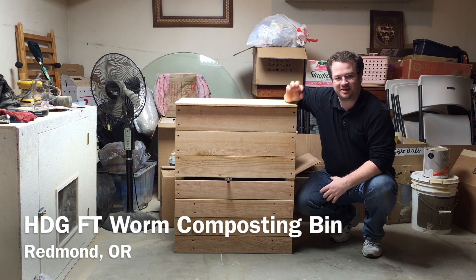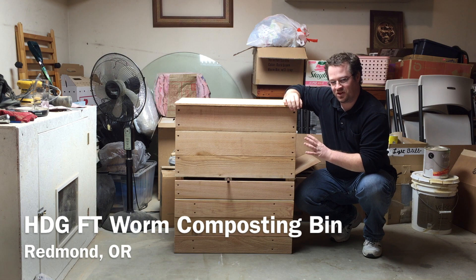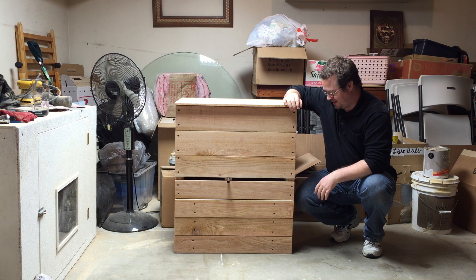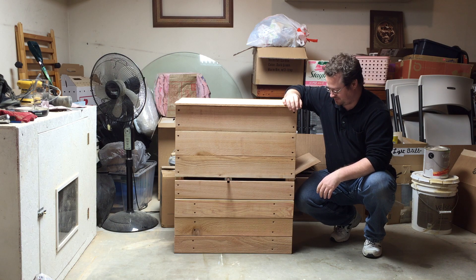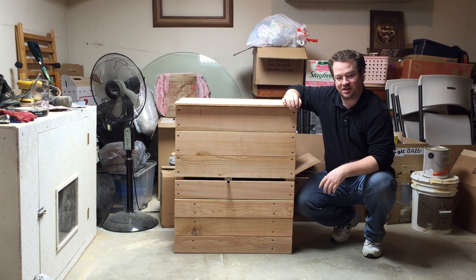Well, good day everybody. Today I'm so excited to bring to you the high desert garden flow-through worm bin. This is a worm composter or a vermicomposter, and I might have to shorten that name a little bit — we might just call it the HDG flow-through bin. I'm going to go ahead and show you all the different features of it, how it works, and also the estimated cost in building it.